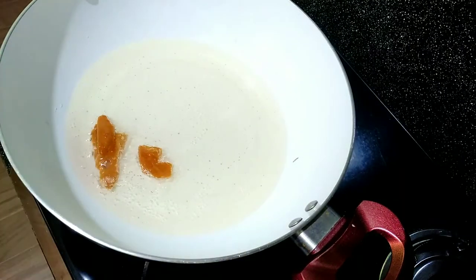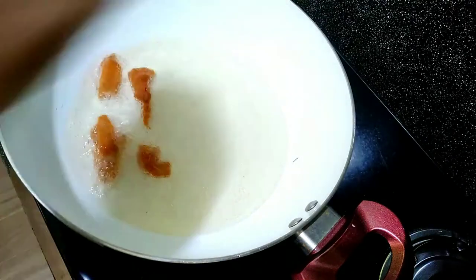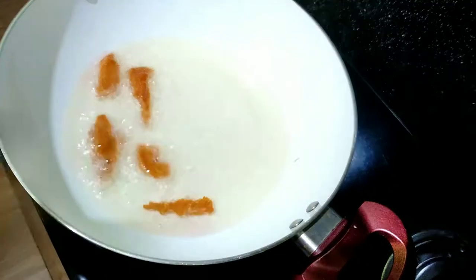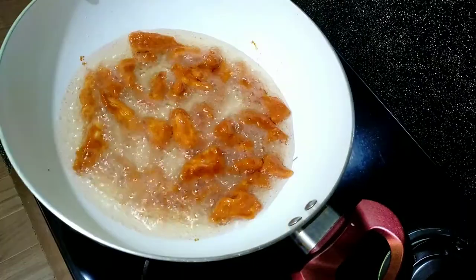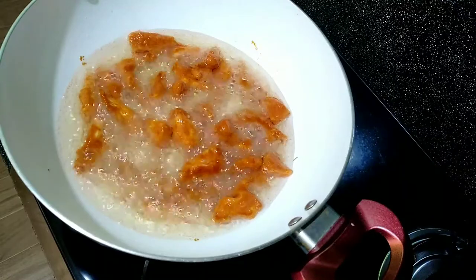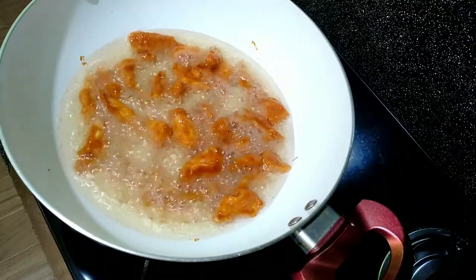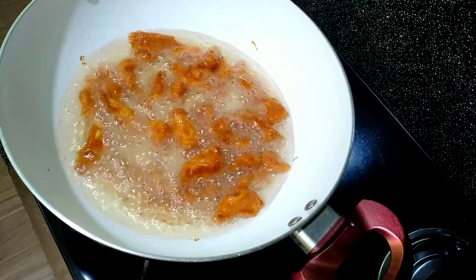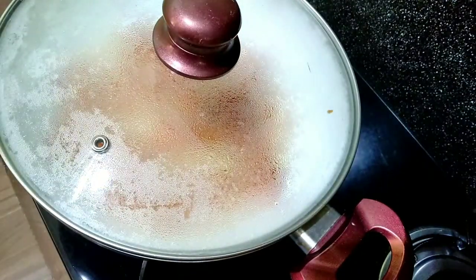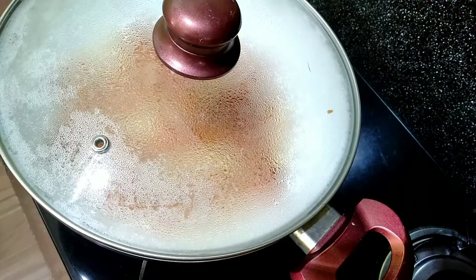Cut one piece and add it to the pan. If you add corn flour, you can add it to the pan as well. Please add it in. This will keep the chicken a bit soft.